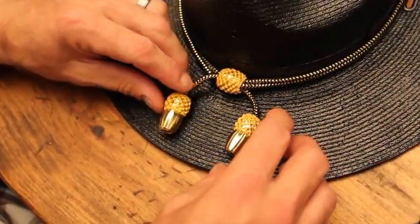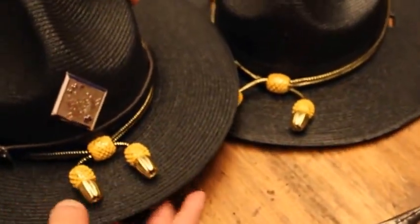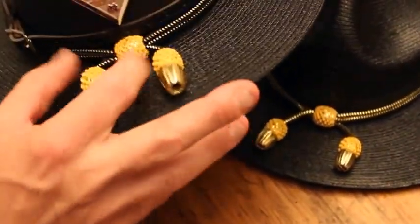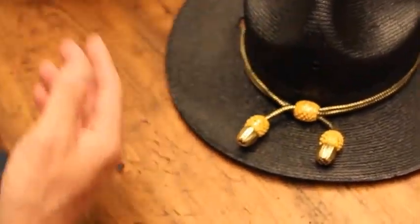Do the same with the other side and it will stay and maintain that shape just like this one does. It doesn't move. You can still move it with your fingers and reshape it if you want. But that's how it's going to look every time it's on your head.